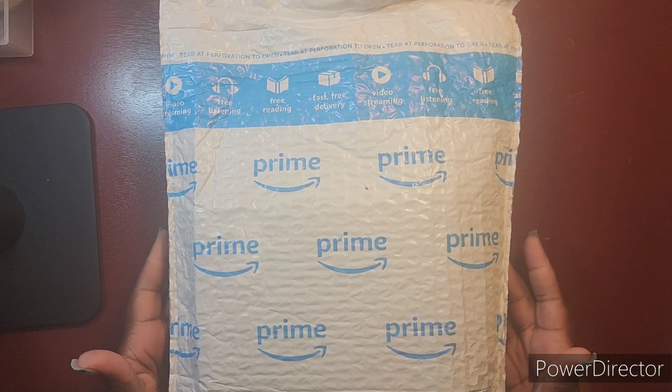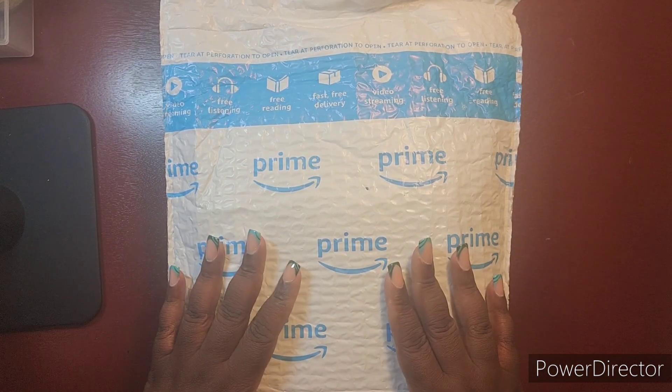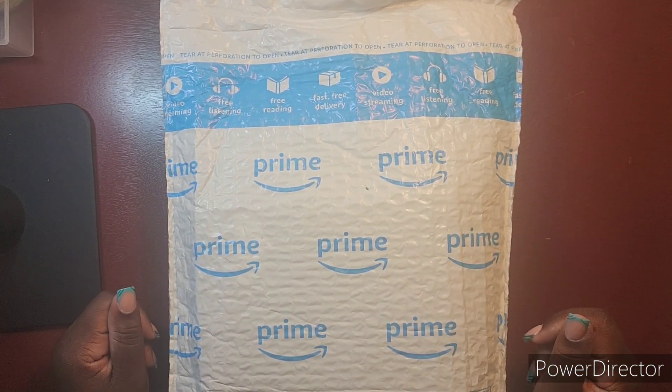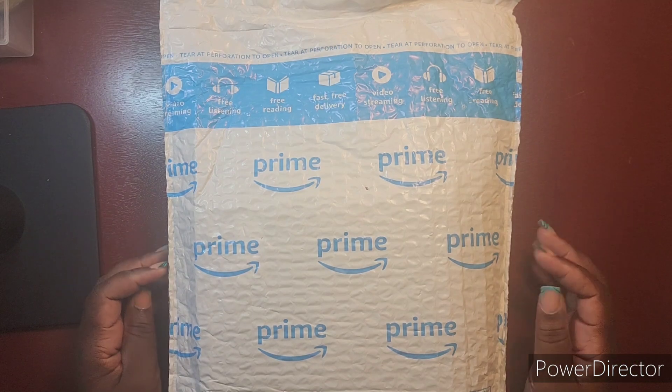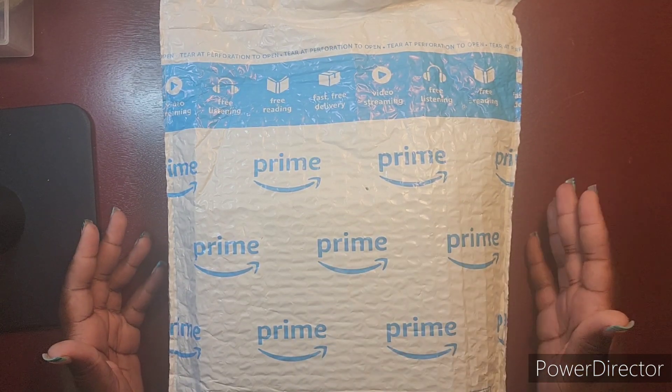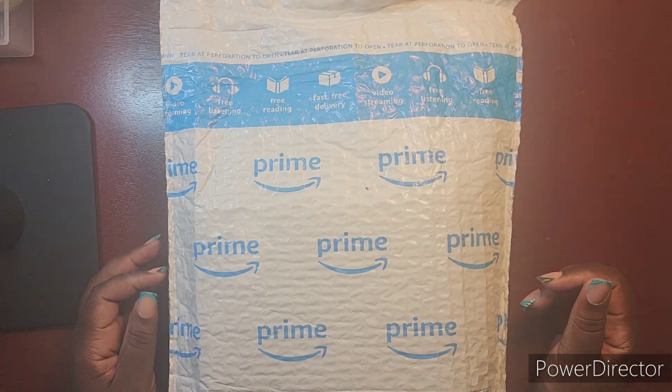Hey y'all, hey butterfly beauties! I am here to do a quick haul — we need to change some things up in our planner setup. If you want to see what's in the Amazon package, just stay tuned.